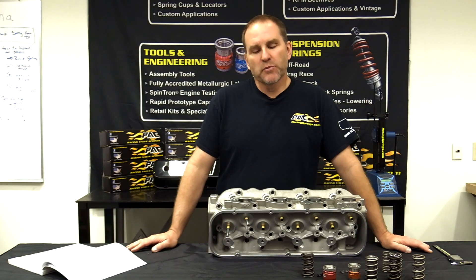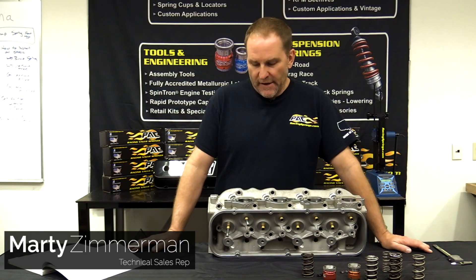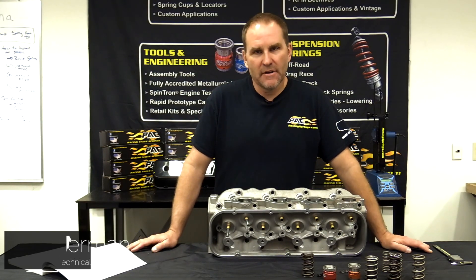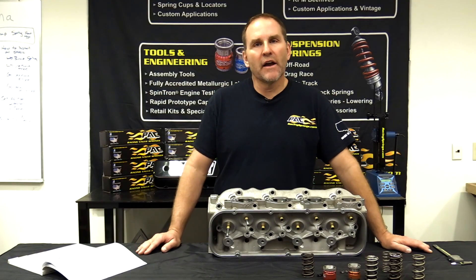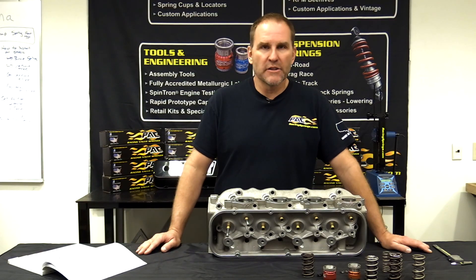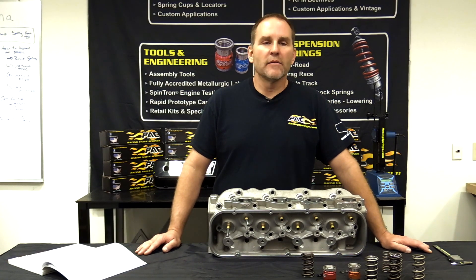Hey folks, Marty here at PAC Racing Springs with a much-needed valve train session. We get calls every day, lots of calls on our tech line. We're one of the few companies that offers a tech line to help you pick the right spring for what you're doing. When you call in, there's a lot of things that we need to know to help you pick the right spring, so that you don't have a failure — because failures lead to mad people and broken engines.